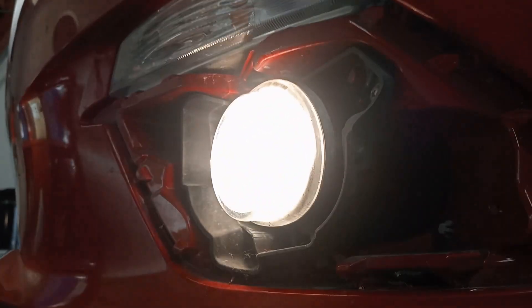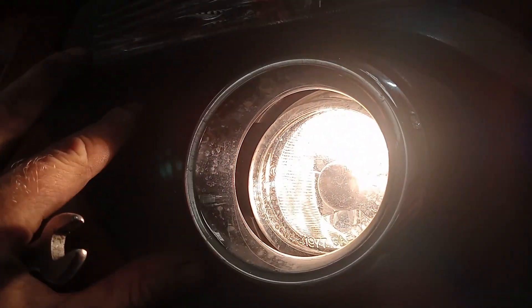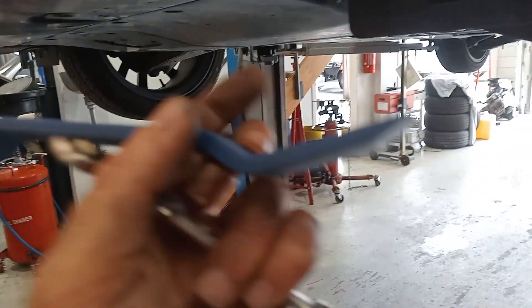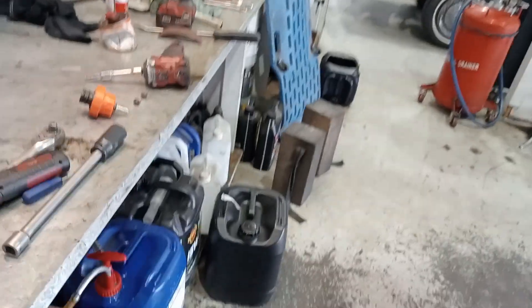Mazda 3 fog light adjustment. First thing we need to do is remove the plastic shroud that fits over here. Best if you use plastic tools like this so you don't scratch anything. Get in the top and just pry that out. It's clipped — the clips aren't too tight, so they're fairly easy to get off.